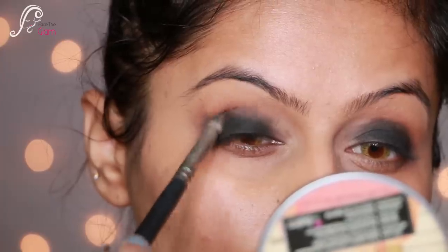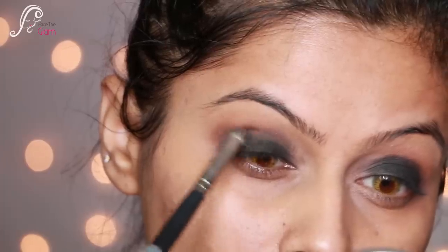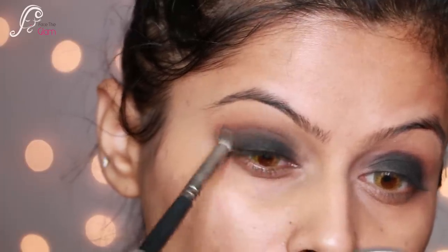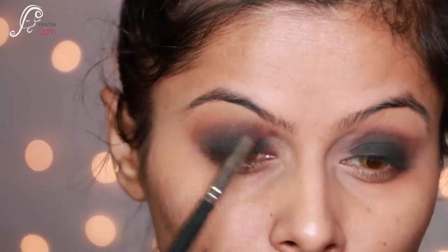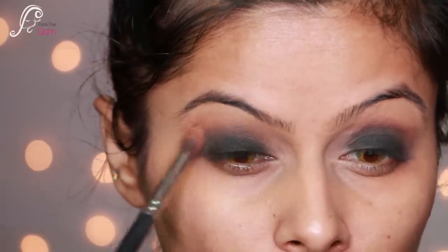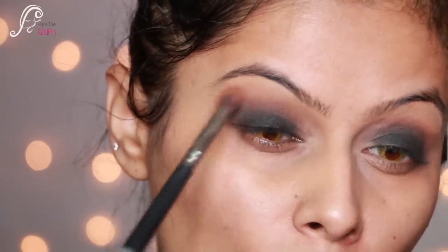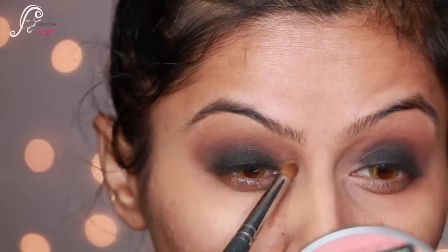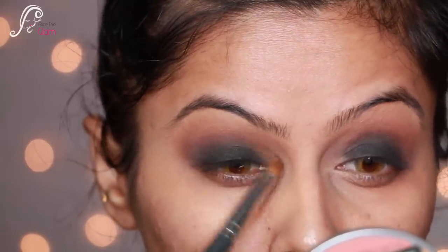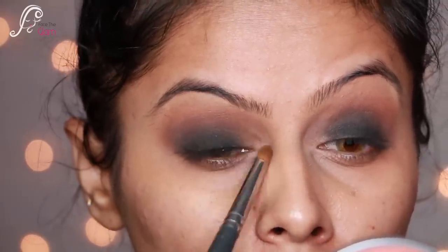I blend where the black eyeshadow ends, focusing on the outer corners and blending all the colors together to avoid any harsh lines. Then I take a skin-toned shade and apply it to my inner corners so they blend in nicely.